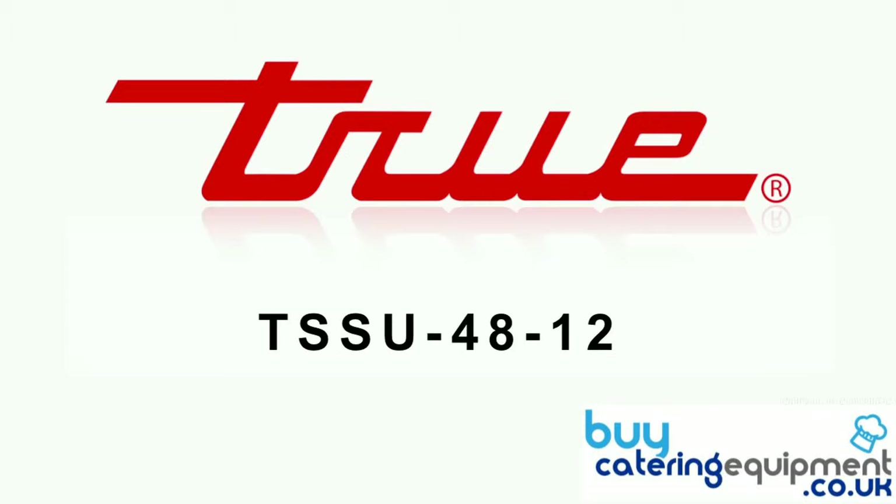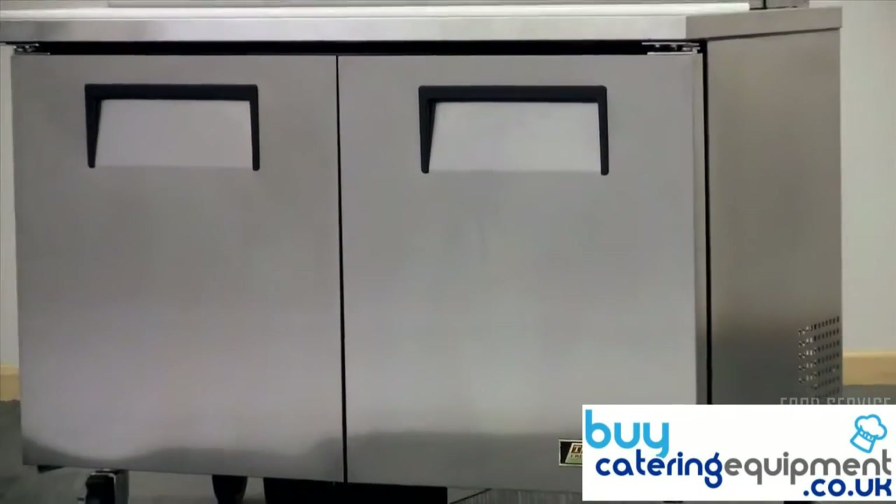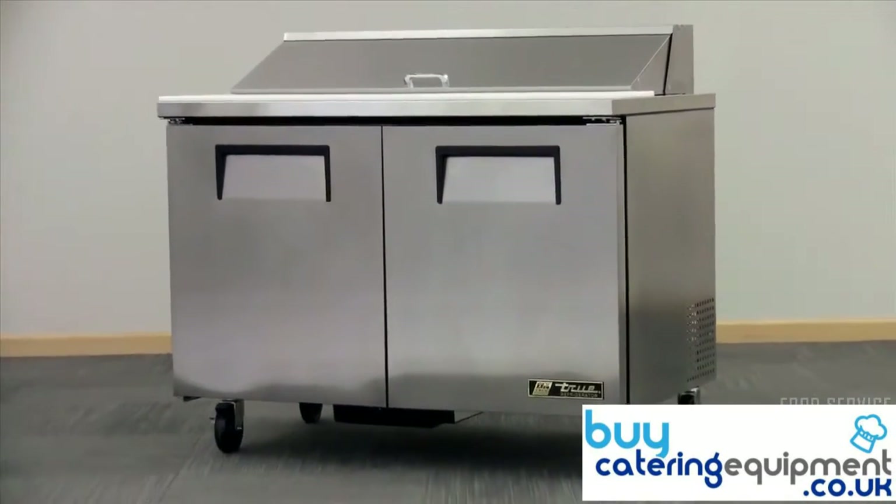We are looking at the True TSSU 4812, 48 inch sandwich and salad prep table. Stainless steel encases the unit on the front and sides. Durable aluminum covers the back, creating a full scratch, dent and corrosion resistant exterior.